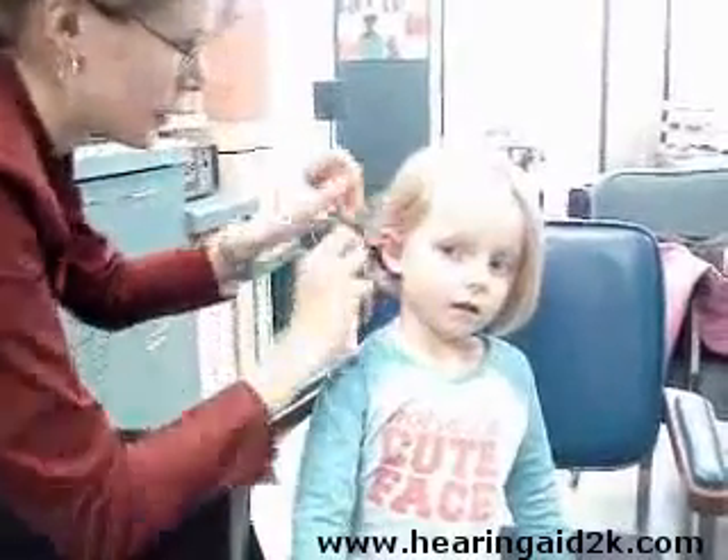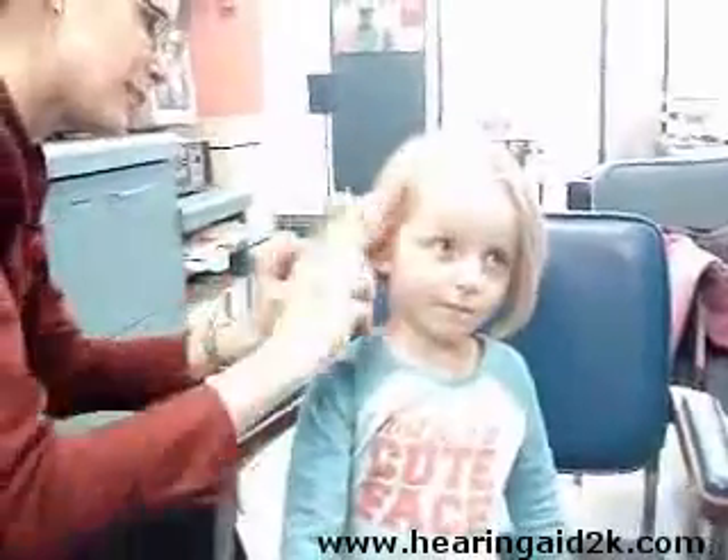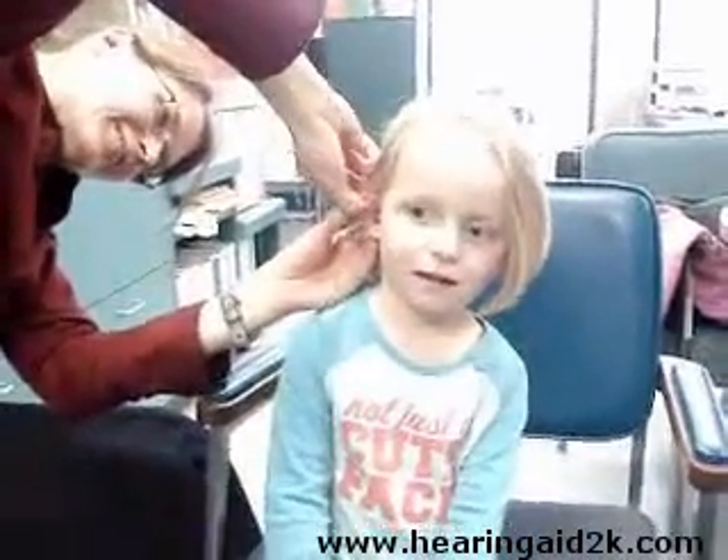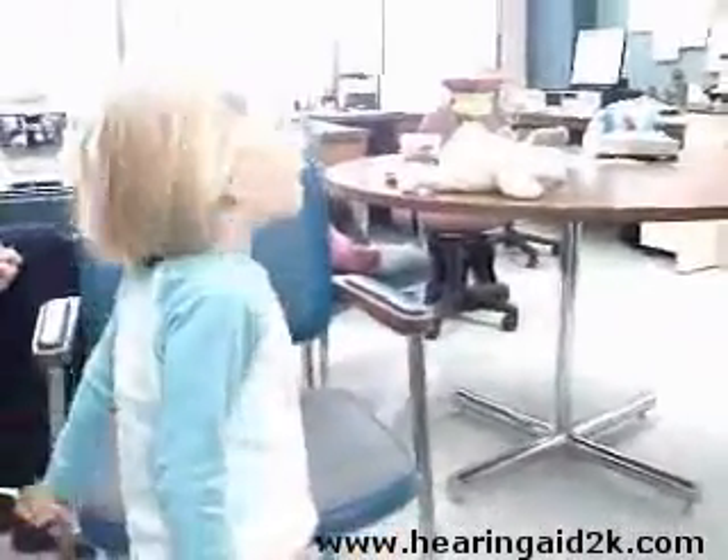An ear mold — it goes in kind of like a corkscrew. It goes behind your ear, and then you put your hair over top. Are you ready for me to turn this one on? Okay, here we go. Hello! Can you hear lots better now? Yeah! You can watch TV and it can be louder, and when we go outside, you'll get all kinds of new sounds. You are hearing everything louder, aren't you?